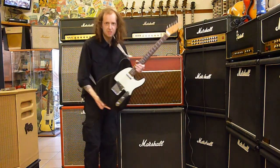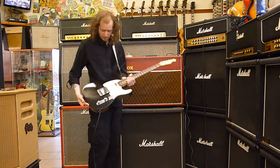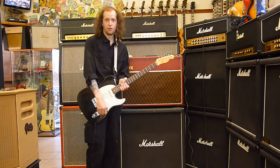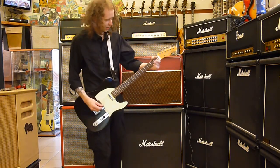63 Telecaster in black. This is clean tones. I'm going to start with the normal channel, the brilliant channel, and vibrato. These are clean tones.